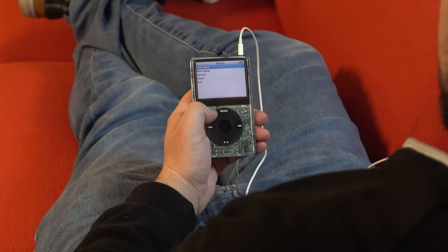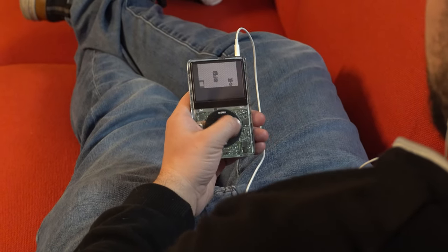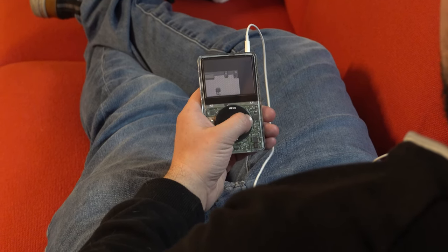Old iPods are great for both hardware and software mods, and I'll show you how I built my perfect iPod and how you can too.